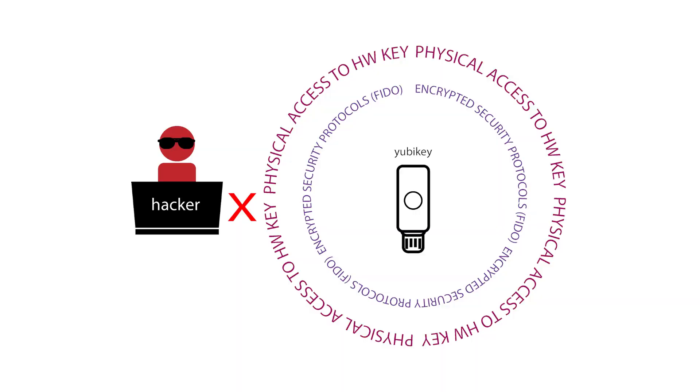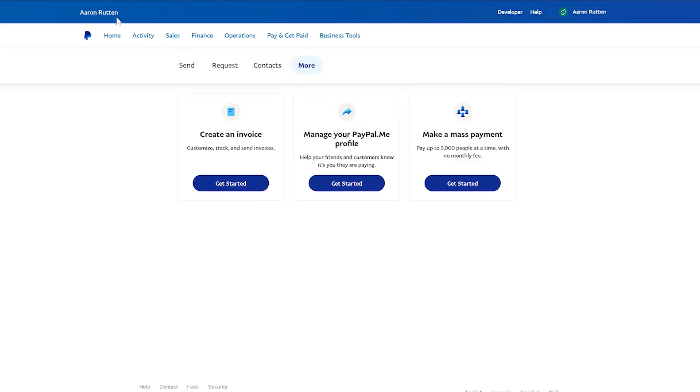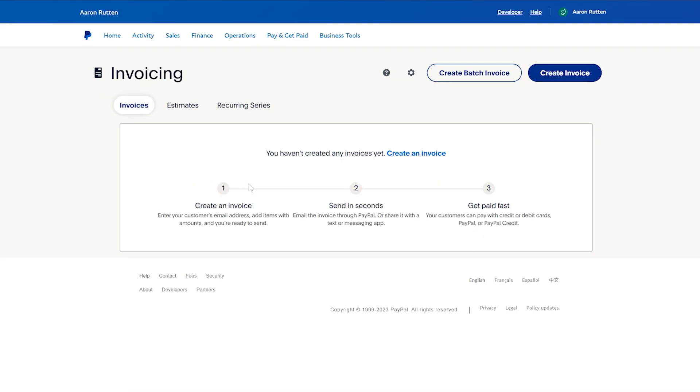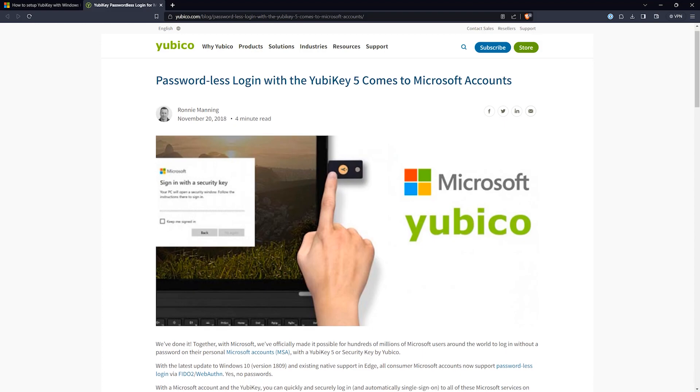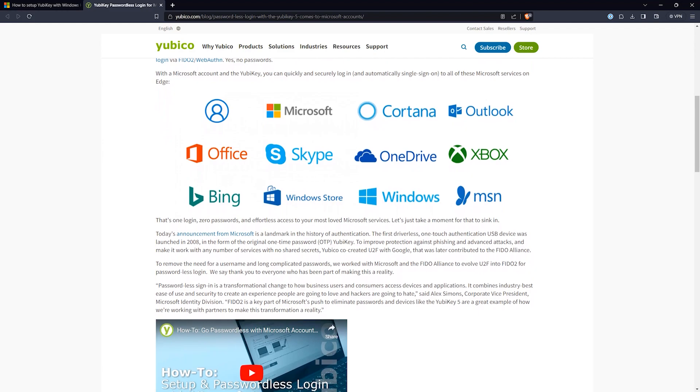Simply plug the key into the USB port on your computer, or if your key and your phone support NFC, you can hold it against the back of your phone to authenticate. That's it — now you're logged in. Some websites require authentication each time you log in, while others may only require authentication when you want to log in for the first time on a new device, like Dropbox, for instance. You may even be able to use a security key to log in to your computer — for example, Windows Hello supports the YubiKey 5.